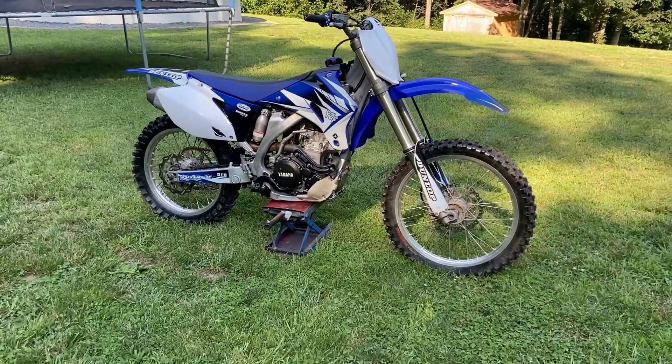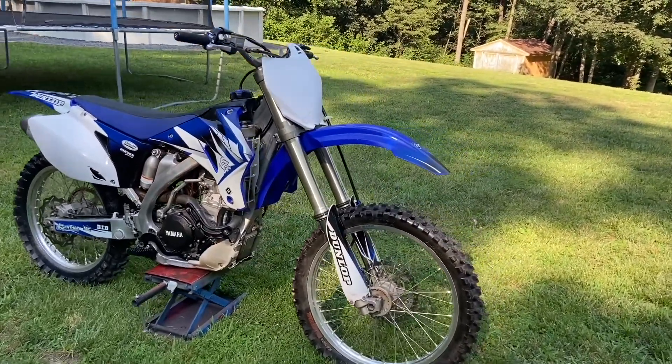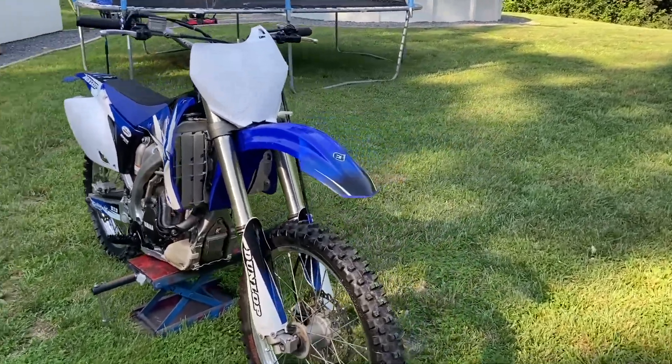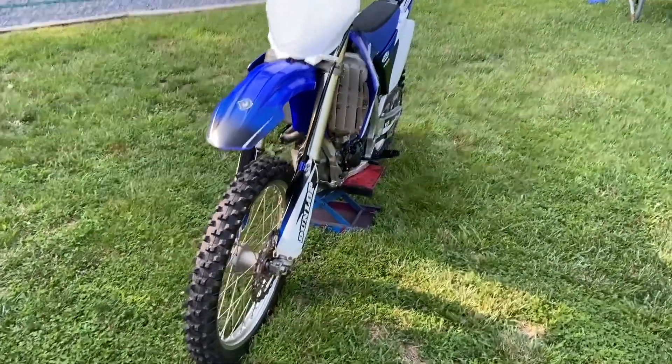The motor just blew on a previous owner. Another owner bought it and he wasn't mechanically inclined, so he sold it to me and I paid for it. It came with the cases if you remember from the first video.